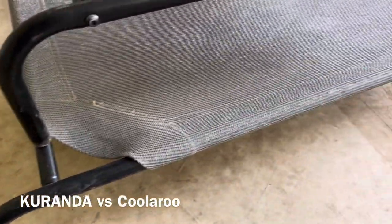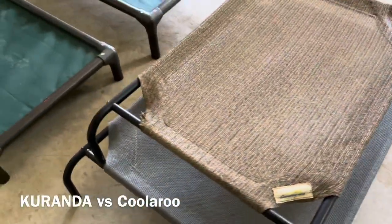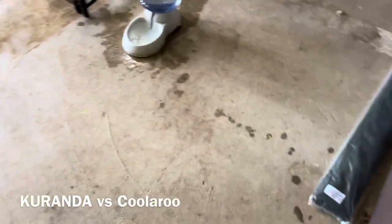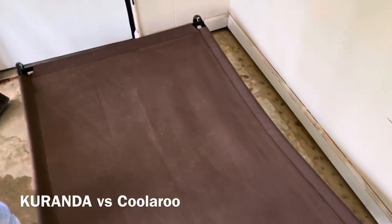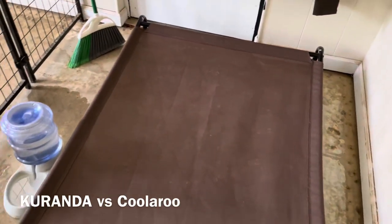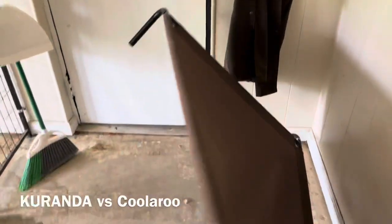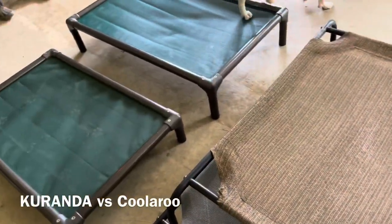The fabric on the cooler beds is replaceable, but if you have to do it every time your dog chews it, you pretty much waste your money. On the extra large with a heavy dog, the frame gets bent — they just don't have the structural strength. With the Kuranda beds, they have metal inside them, which keeps the stability of the frame intact.